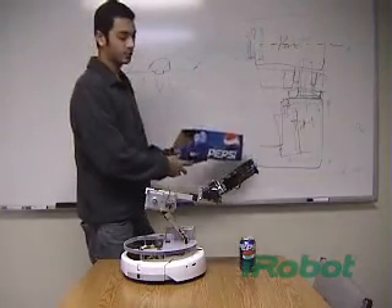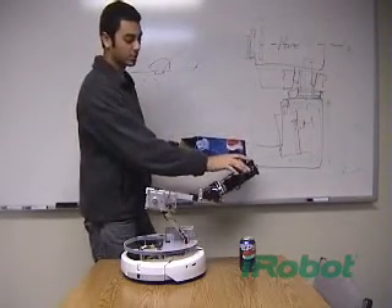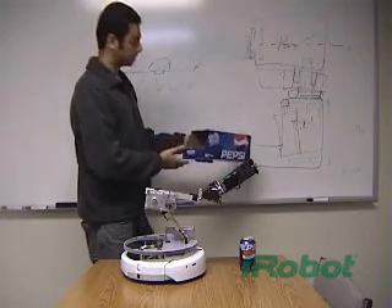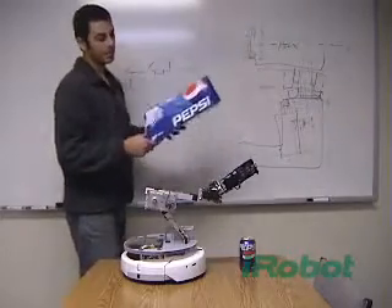It has to be towards the left wall of the fridge, and it has some touch sensors here. So it'll find where this box is using those sensors, grab the drink, and bring it back to you.